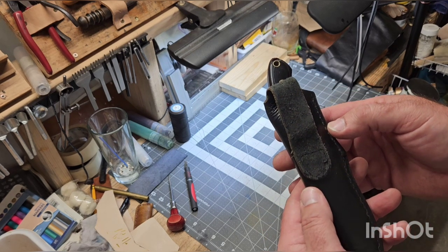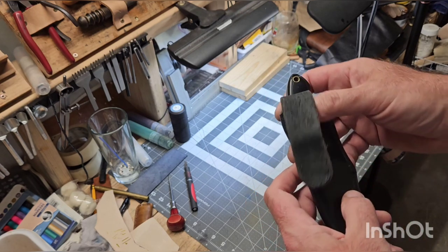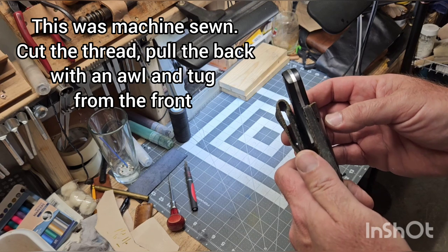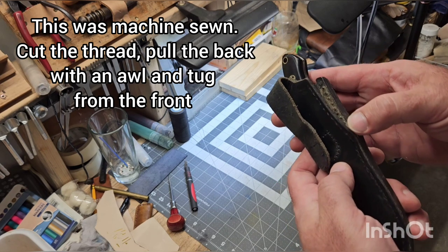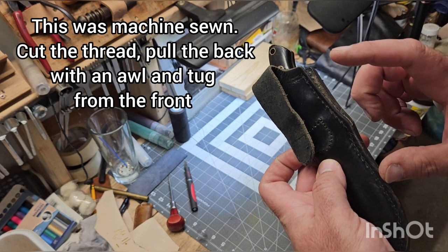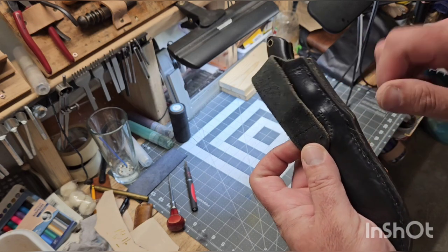The plan is — and this applies to any time you need to fix something internal — got to break the stitching on the side, got to break the glue, work it down as far as you need to so that you can access those stitches from both sides, get that reattached, re-glue, re-stitch.